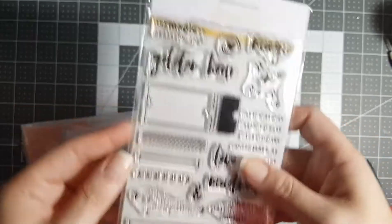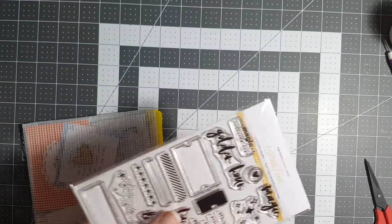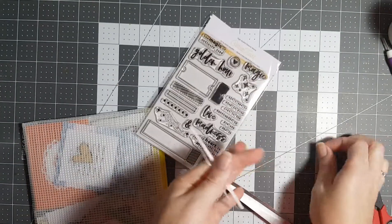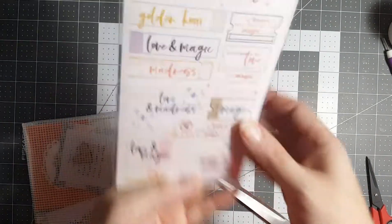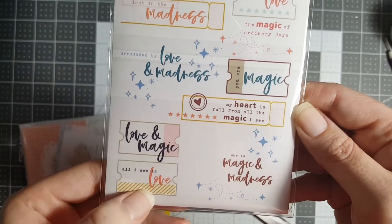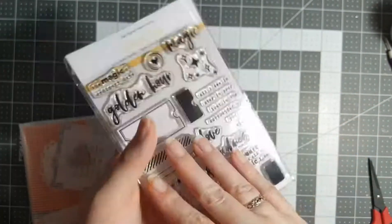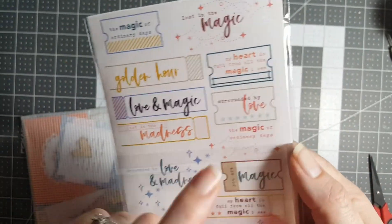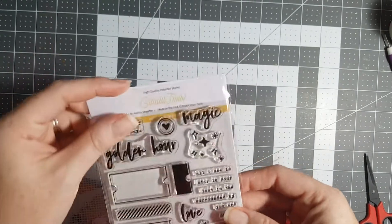I just can't, you guys — it took everything inside of me to not go on there and order all the stamp sets this time. And on the back they always give you a little look, because I'm that type of person. I love it — I just can't put it together, so I'm so happy they do this.